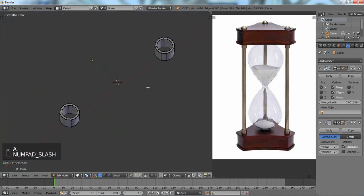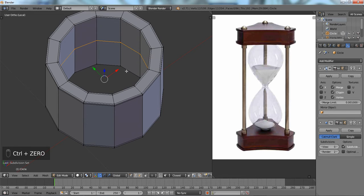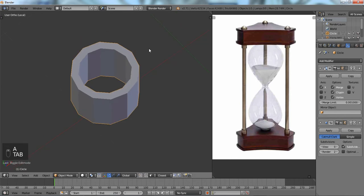Press Slash on the numpad. Now we're going to do the inner part — same thing. We can't see it so we're going to take our modifier down to zero, and then just bevel it. All right, that's pretty good. Now let's put that back to about three, then Slash out.